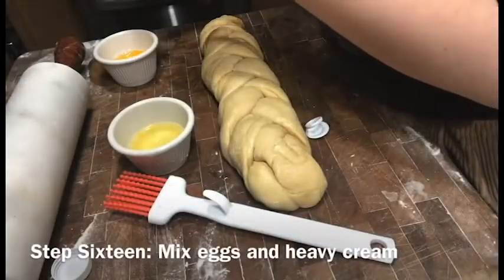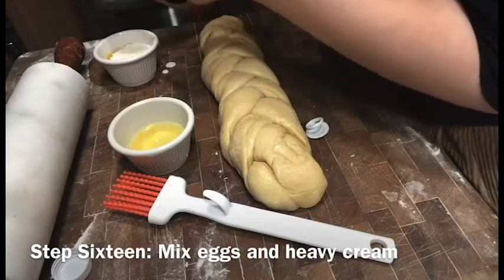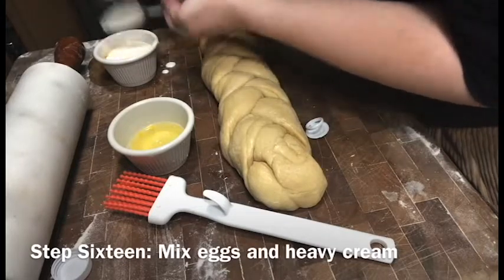So I made the egg wash here, and I kind of made a huge mess and spilled everything on the counter, but it's okay. Mistakes were made, but I cleaned it up eventually.